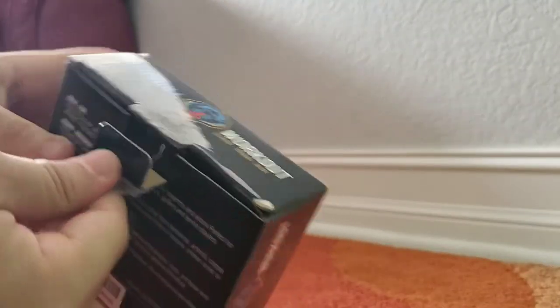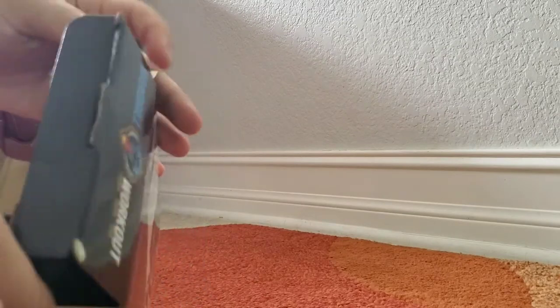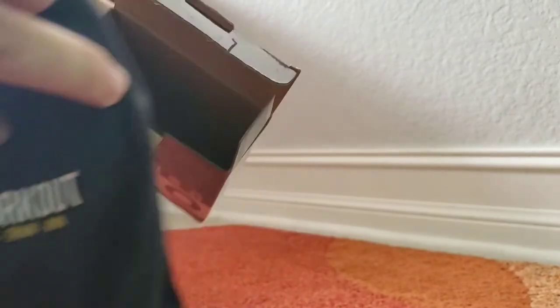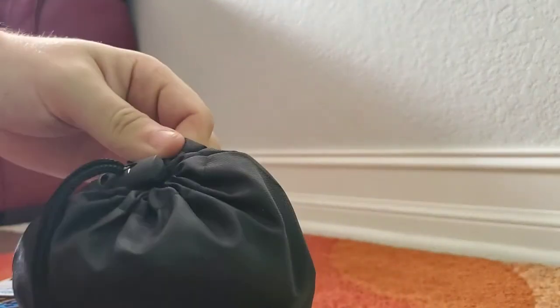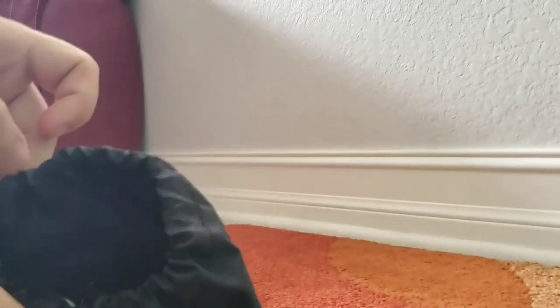I've used hand grips in the past when I used to have weight training back in high school, so like four or five years ago. It got my forearm looking really good, from looking skinny with no muscles to having those veins that pop out — not even when you flex, they would just be there. So having a hand grip definitely works in my opinion, through my experience.